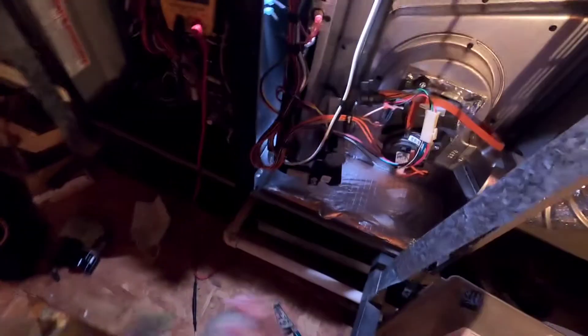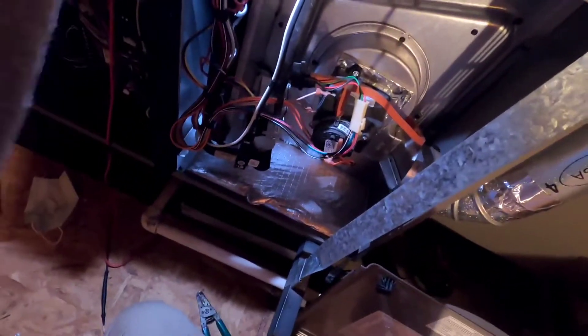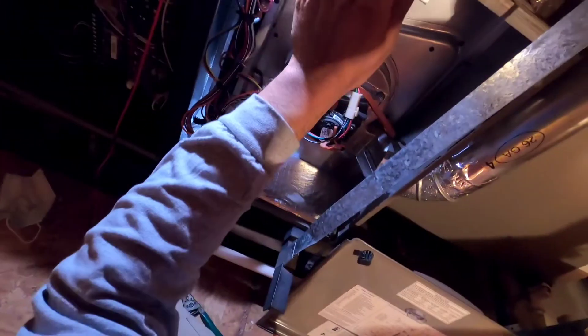Let me show you how that's done. Let's turn off the gas. We can disconnect the power now that we've diagnosed it. The first thing we're going to do is disconnect here. And just to prove there is gas — there it is, it does have gas. So that is not the issue.